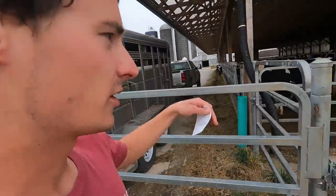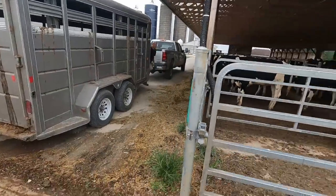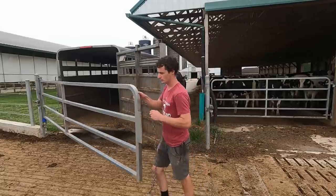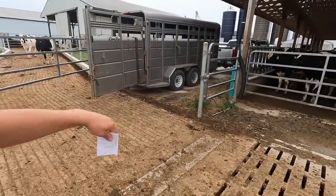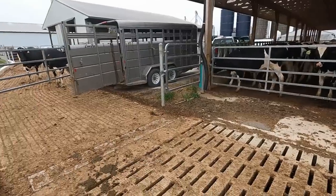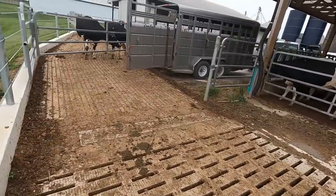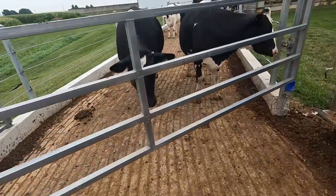It's a couple days later and we've got a bunch of heifers to move today, plus some calves to move. It's calling for rain and starting to drizzle a little bit. We built this barn two years ago and I tried designing it so we could easily load heifers up here — I'm happy with how it worked out. It's super easy to sort them out and they just naturally flow right into the trailer.